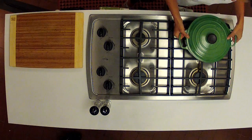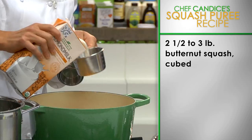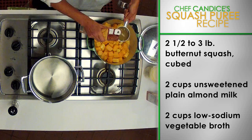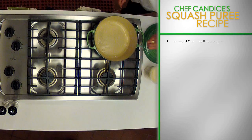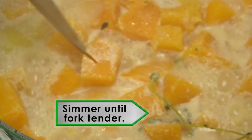Place a large pot over a medium heat. Add two and a half to three pounds of butternut squash cubed. Then add two cups of unsweetened almond milk, two cups of low-sodium vegetable broth, six garlic cloves smashed, and two sprigs of fresh thyme. Simmer until the butternut squash is fork tender.